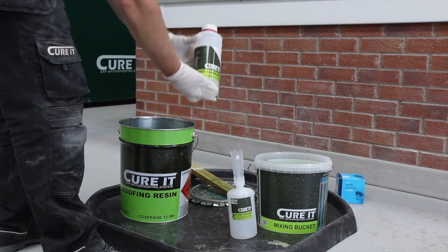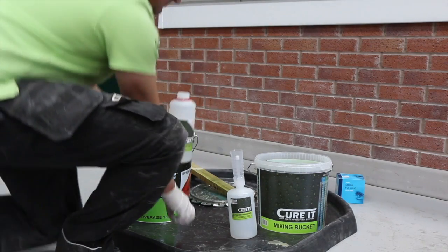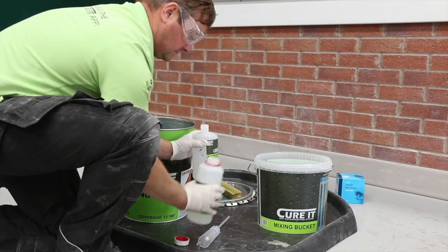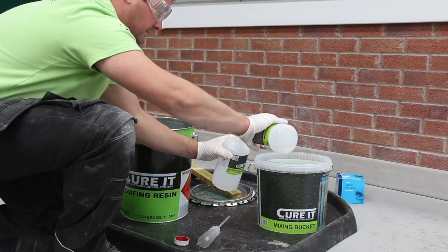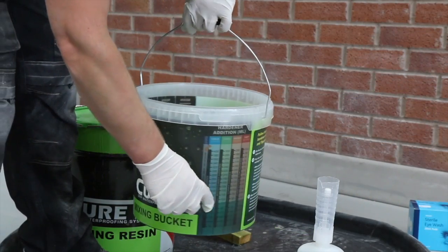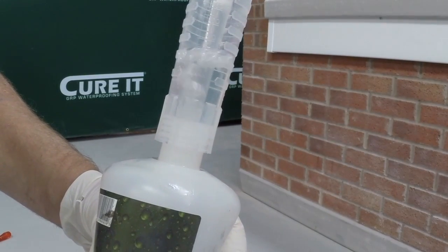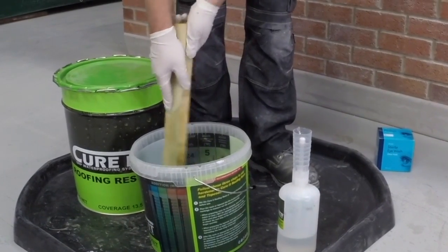Take particular care when handling the hardener. Always read the handling and storage instructions and safety data sheet before use. Wearing safety goggles and gloves, pour the hardener into the safety dispenser. Roofing resin and top coat requires a hardener to cure. Using the hardener addition chart on the side of the mixing bucket and factoring in the decking temperature and ambient conditions, measure out the required volume of hardener using the safety dispenser and mix thoroughly into the resin using a slate batten for at least 30 seconds.